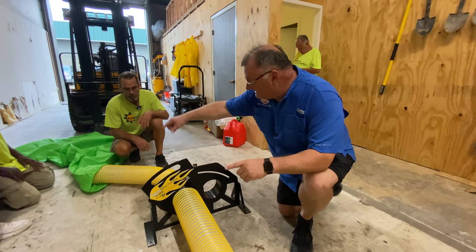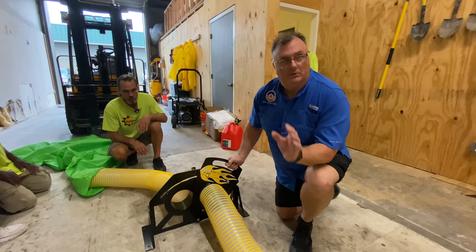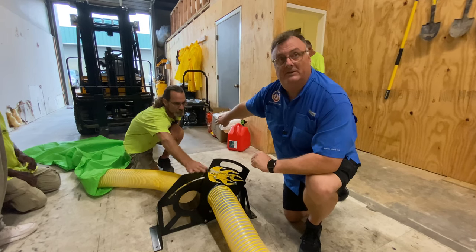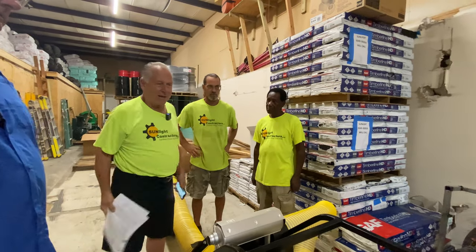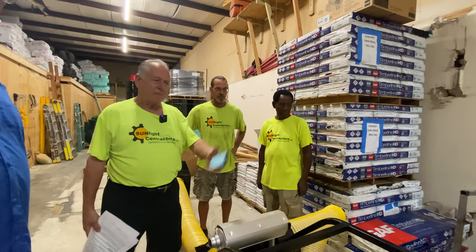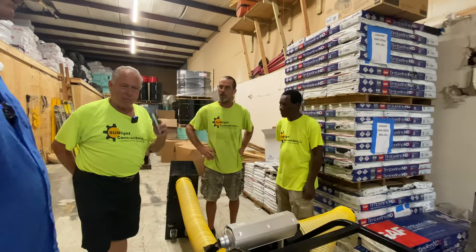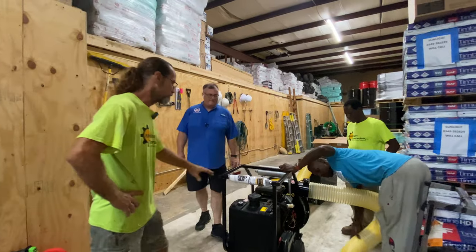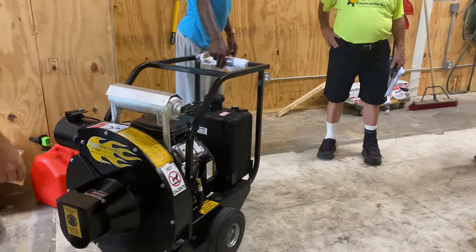When that bag gets full, all you have to do is flip the diverter over — you don't shut the machine down at all. It doesn't clog up, and it's an instantaneous fill on the other bag. The best thing about it: with two bags attached, you fill one up, close it off, take the bag off, get it out, put another bag on, and you're working on your other bag right away. These two pieces are going to make things a whole lot easier.